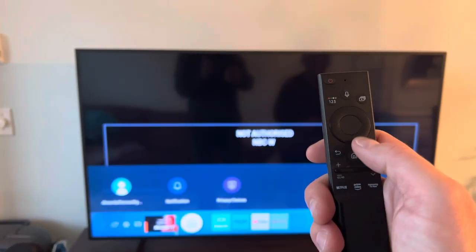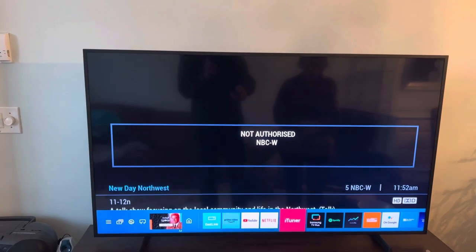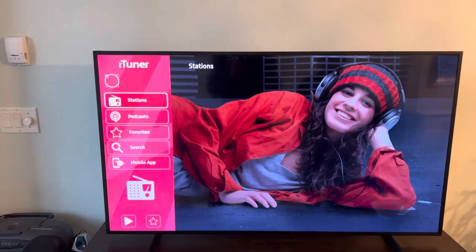Okay mom, press the home button, press over until you get to iTuner, press the center button on your remote, and it will load radio iTuner.